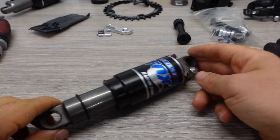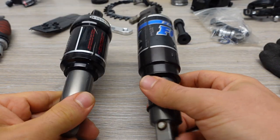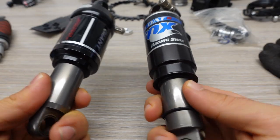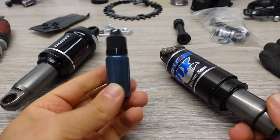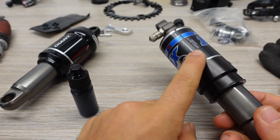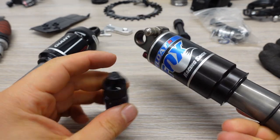Now I'm gonna do the quickest service on a Fox shock. I have two shocks for this frame but I think I'm gonna go with the Fox — I don't know if either of them work or not, but I'll try to do my best. I just got some Fox Float oil. I'll take this apart, just clean it inside, put the oil in, and we'll see how it goes on the first ride.